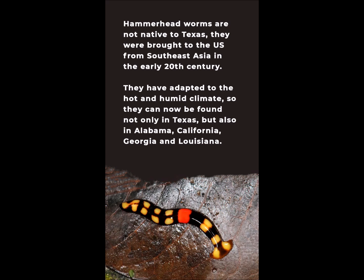Hammerhead worms are not native to Texas — they were brought to the U.S. from Southeast Asia in the early 20th century. They have adapted to the hot and humid climate, so they can now be found not only in Texas, but also in Alabama, California, Georgia, and Louisiana.